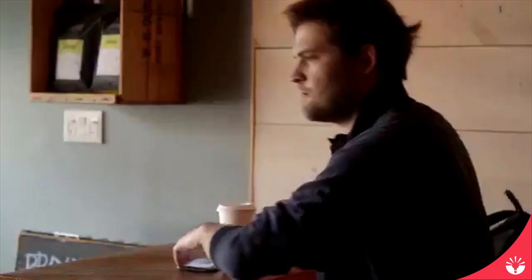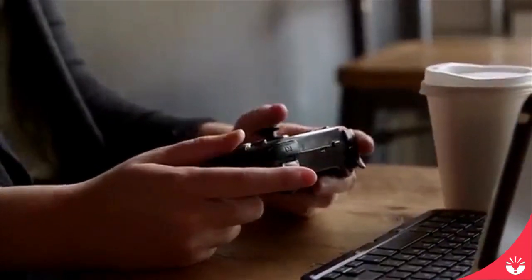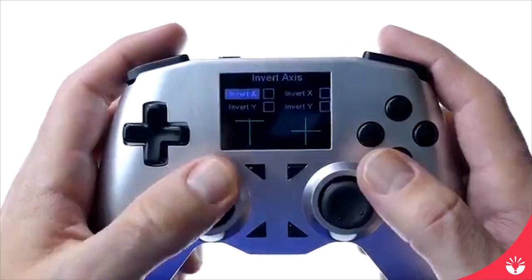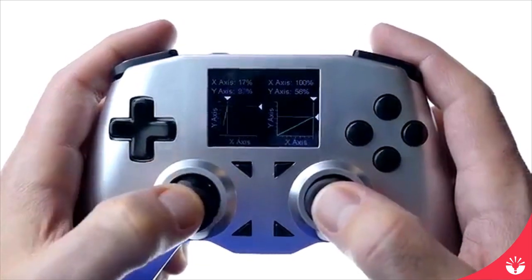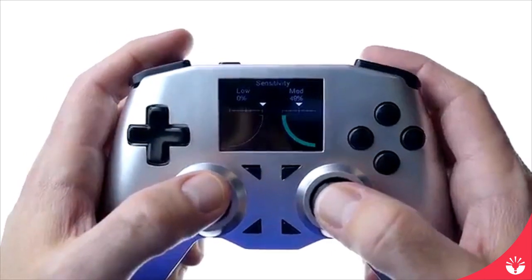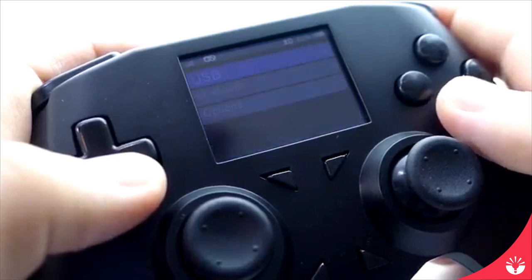And that built-in screen isn't just for connecting to different devices. You're also able to customize the controller in a bunch of different ways. Remap every single button, every single joystick, invert them, adjust their dead zones, adjust their sensitivity, and adjust the trigger sensitivity. Whatever you want to do, you're capable of doing it with our built-in operating system within the controller itself.